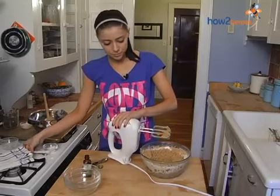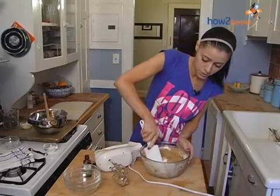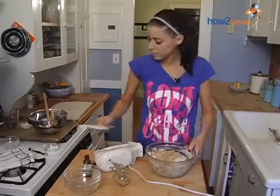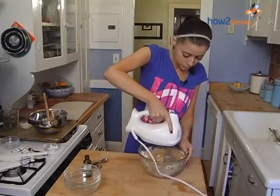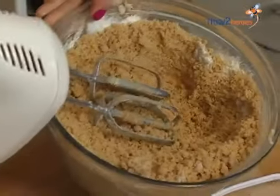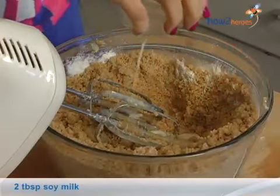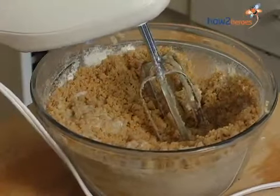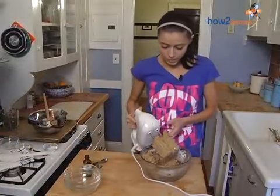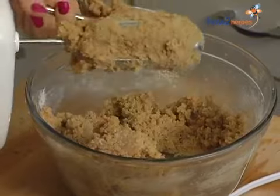You might want to stop briefly to just scrape down the sides of the bowl to make sure you get all the flour, then pick your mixer back up. You'll get this crumbly texture, then simply add in the two tablespoons of soy milk, and that will bring it into the dough. So last mix through with the hand mixer. As you can see, it's a really stiff dough, which is going to be important because we're not baking these — we're going to be forming them into bonbon shapes.